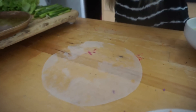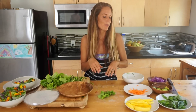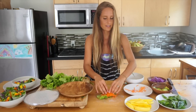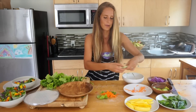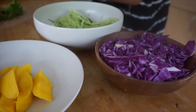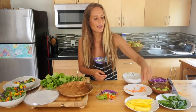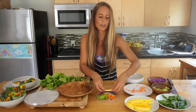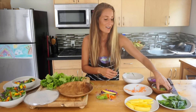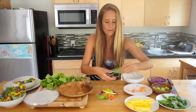You just lay it on a counter or a cutting board, and then you just stock it full of what you want. So what I'm going to do is lettuce, carrots, cucumber — which I just shredded ahead of time — some purple cabbage. It's really nice and colorful, adds some more crunch. And I add mango to mine. It tastes so good and the texture is really good. And also avocado. These are nice and filling and full of good stuff for you.